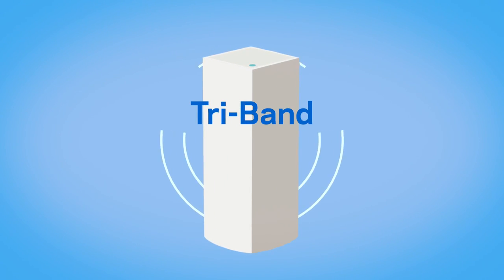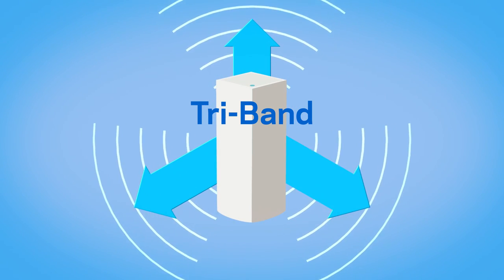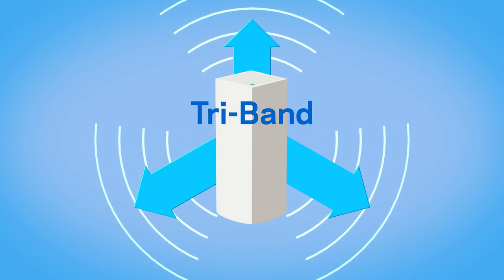A tri-band mesh system provides super-fast, seamless Wi-Fi everywhere in your home, and it will not cut the speed in half unlike dual-band systems.